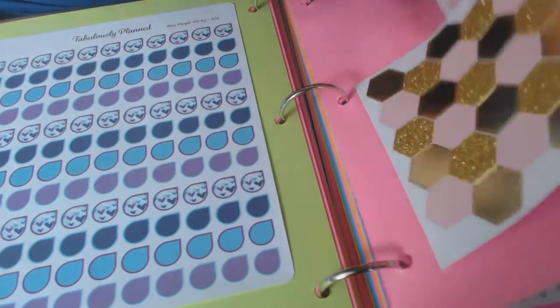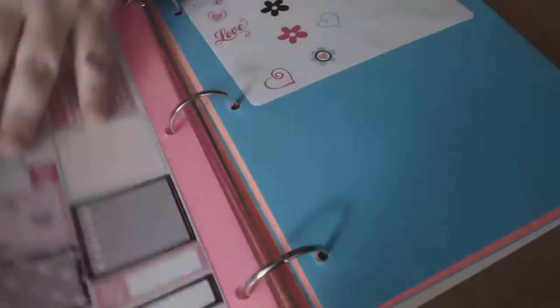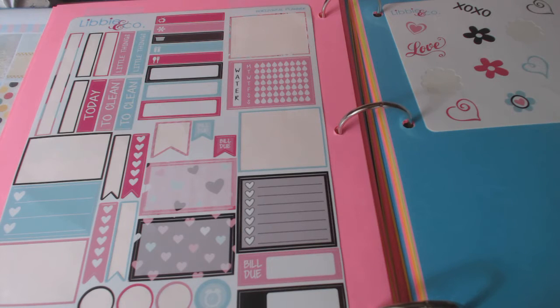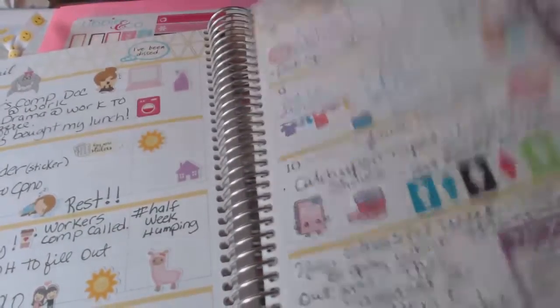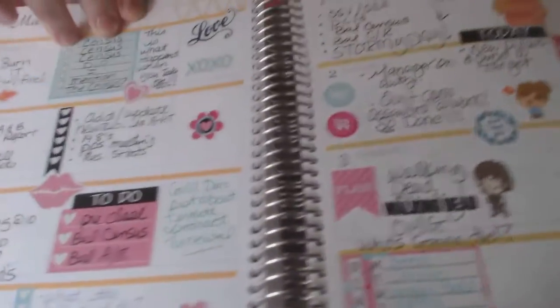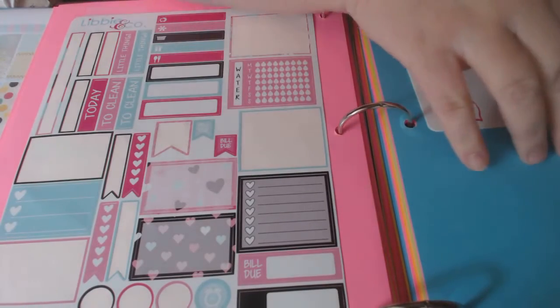These are just different sets I have — these are store-bought. More Libby icons — love love her stickers. Here's another one I did last week. I love her weekend stickers — so cute. All right, moving on.